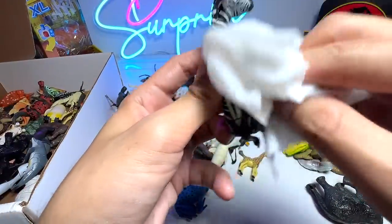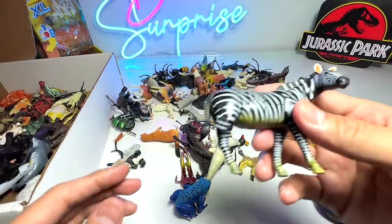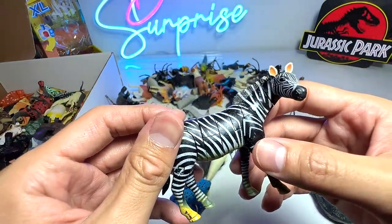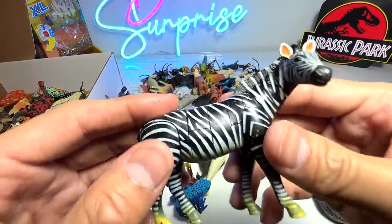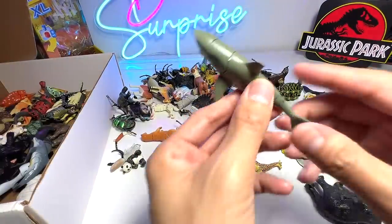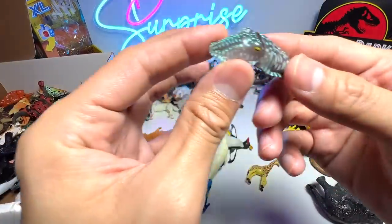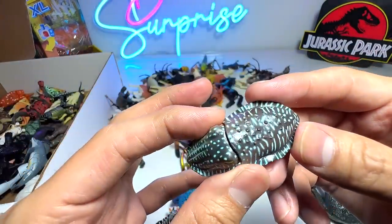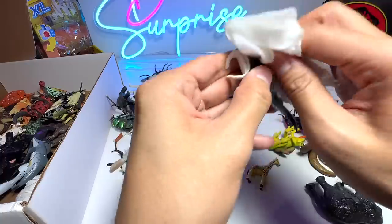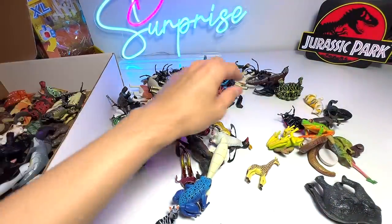Do you guys know that zebra stripes actually have a very cool function? They drive mosquitoes away — mosquitoes are afraid of the stripes; I think it makes them dizzy, so they don't approach the zebra. Also, zebras sleep while standing up. Great white shark — they have a great sense of smell and can smell blood from miles away. And I can't remember the name of this sea animal, so if you guys know, let me know down below. And here we have a manta ray.